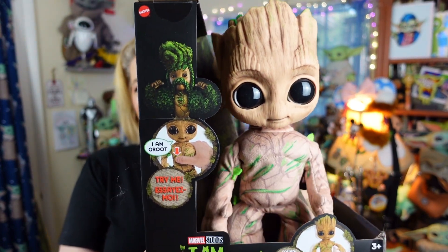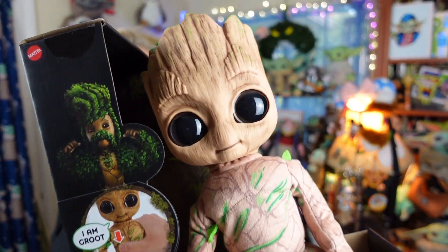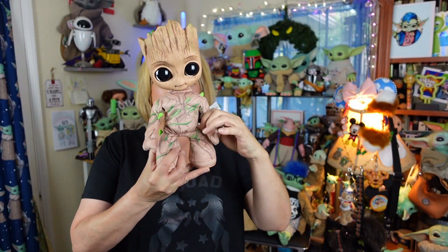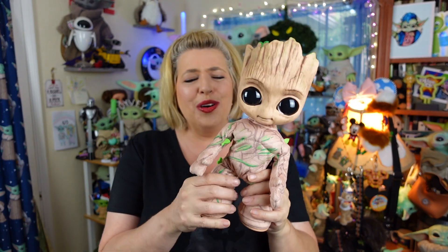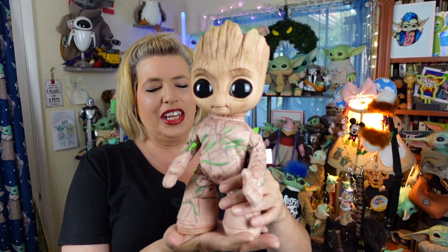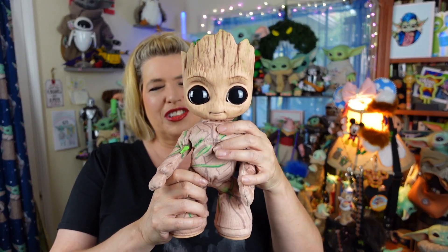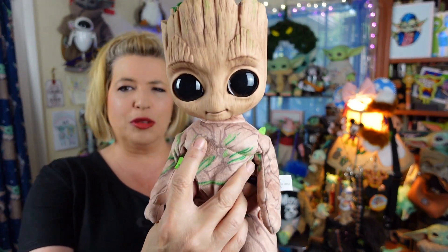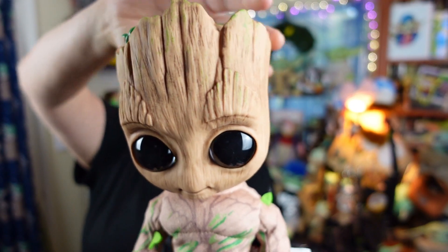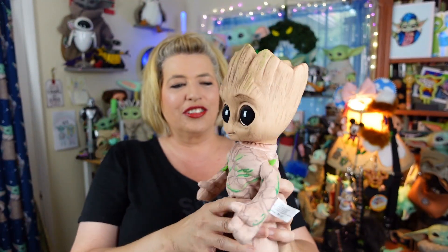I am Groot! How funny is that? Let's get him out of the box so we can see him really groove. So, here he is out of the box, guys! He is so adorable! Now, he's not a really, really soft plush because he does dance and everything. He's more of just hard material inside. He's a little plushy on his chest. And, guys, his head is that same vinyl as the Grogu Dolls.